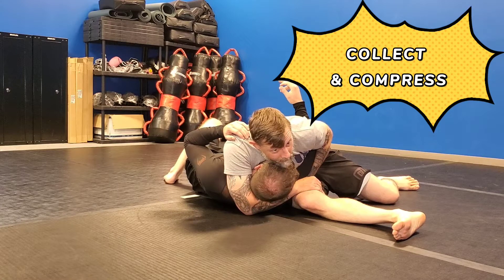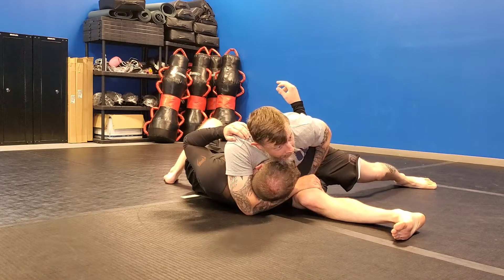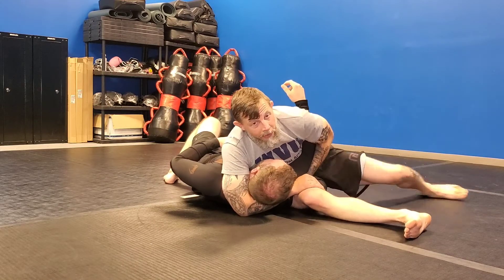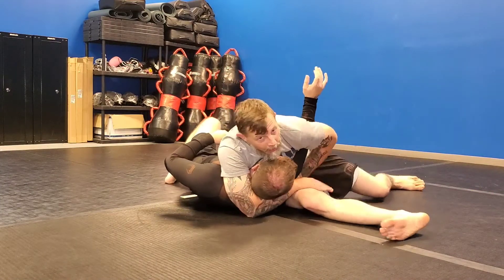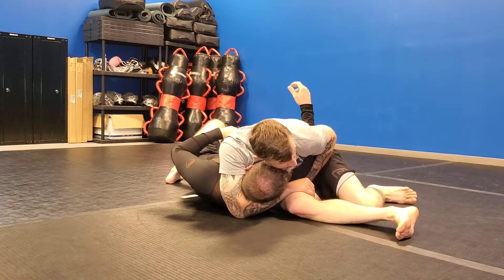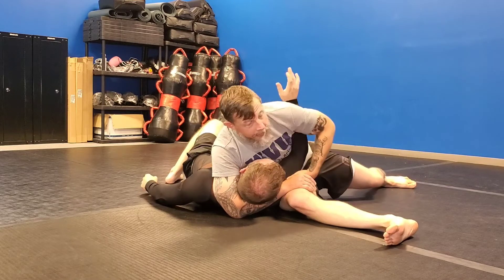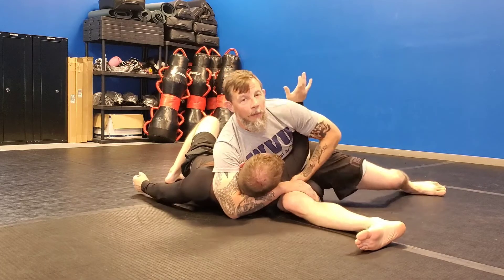As I sink down I hug everything real tight. Once it's super tight, I'm going to spread my base and corkscrew my body into his. You don't have to lift them up. First motion is to compress — compress, spread out, drive my shoulder into his sternum and twist. That's the motion from scarf hold position.